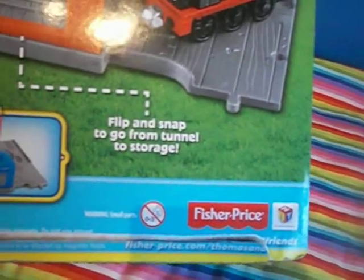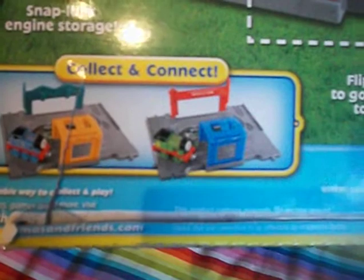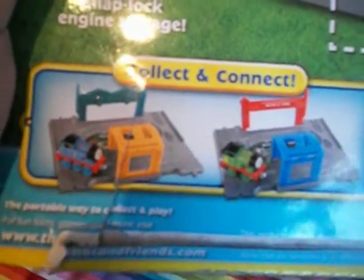Flip and snap to go from tunnel to storage. And as you can see down here, there are two other portable sets — one of Thomas and one of Percy. Percy is at Farmer McColl's Farm. I can't work out where Thomas is on his portable set.